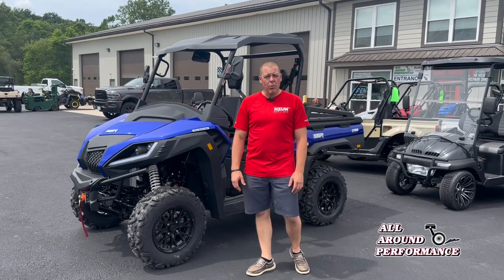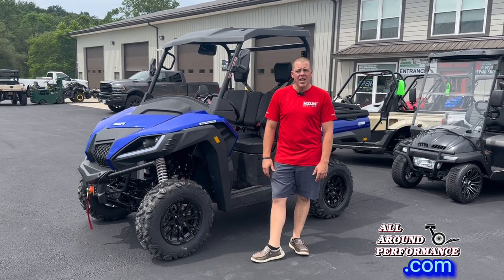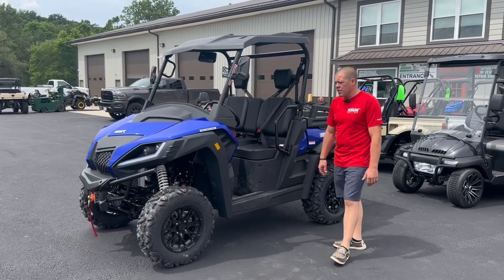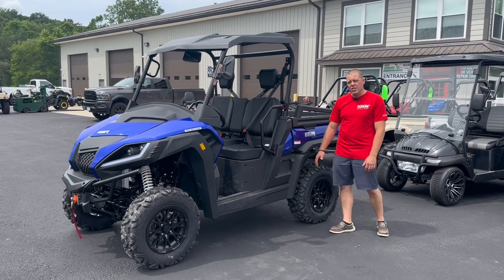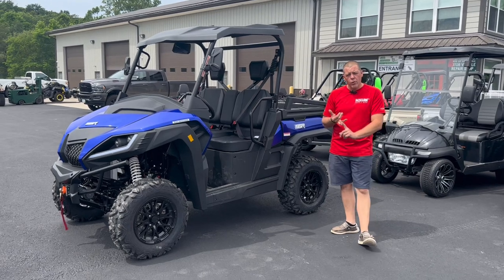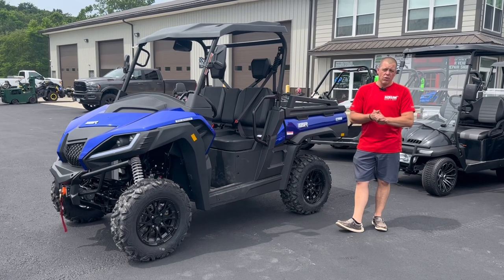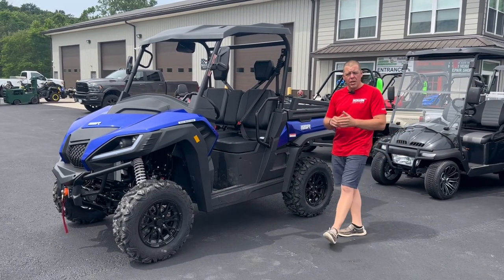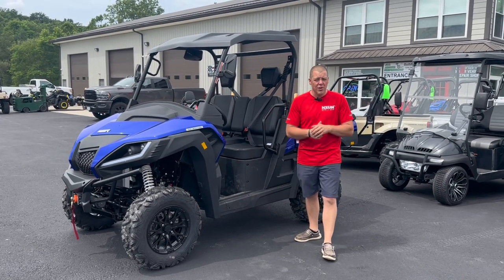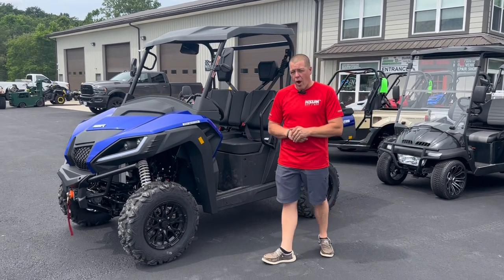Hey guys, what's going on? Dusty here from Allerun Performance doing a walkthrough video on a new unit we have in stock. Today we have got the SSR Bison 500. This machine is new to us. It is a bench seat machine with a dumping box on the back. It is a two-wheel drive, four-wheel drive model with locking front differential and unlocking rear differential for turf lock mode. I'm going to show you all the features, all the buttons, and all the accessories it comes with.